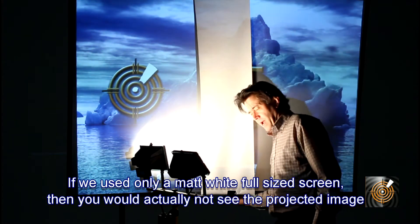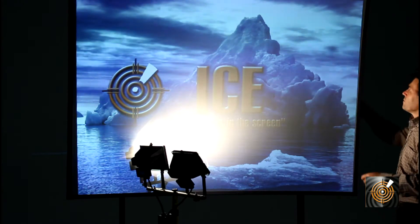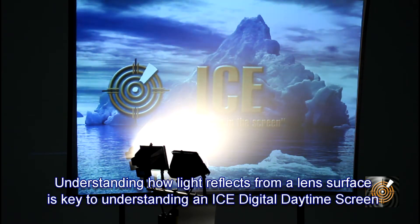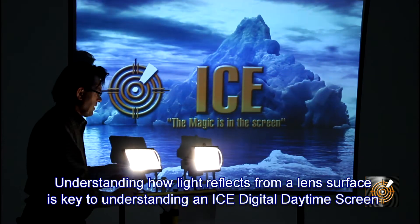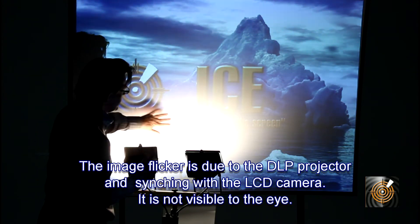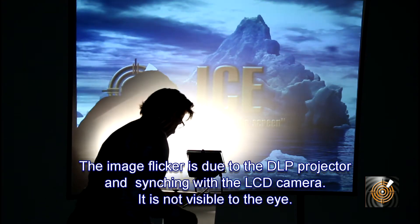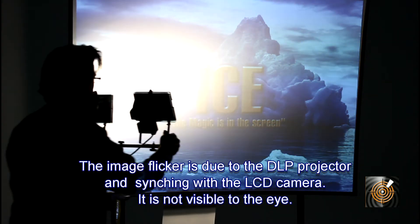But now I want to show you something quite remarkable. And remember, no other screen company in the world will demonstrate this, because they know they can't do it. There we have it — you can see that the screen is actually able to reject the light, even though we have 1,000 watts in total directly onto the screen, and yet we're still getting an image. Of course, not very usable here, but this is an extreme, extreme, extreme test, because we really want to make a point here. And if we move it away, you can see what's happening. Move it in again, and move it out again.